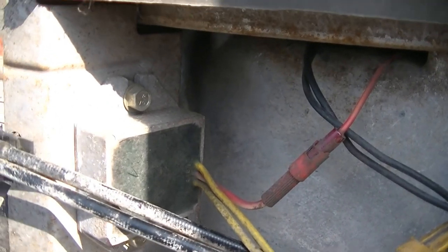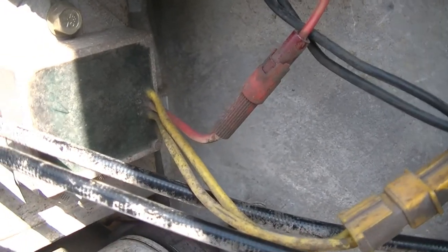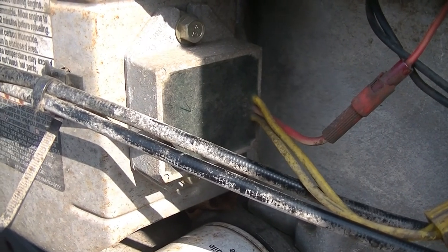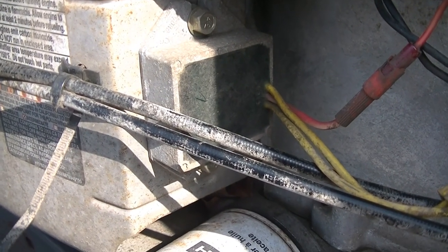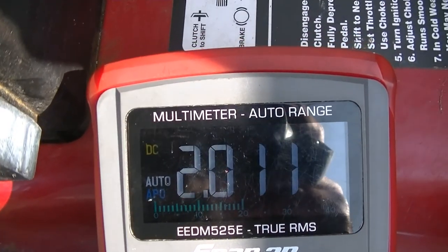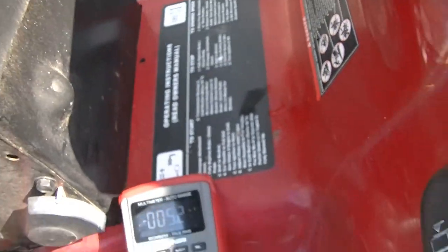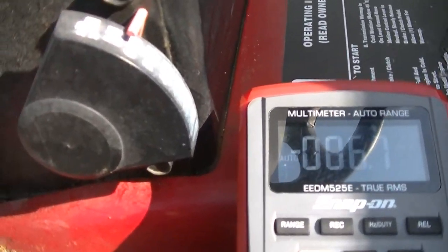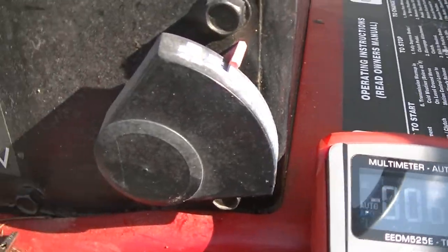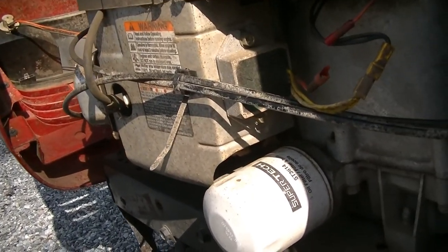What we're going to do here is unplug this red connector and put our voltmeter in on this side, fire it up, and see if this regulator is outputting any type of voltage with the machine running. Right there you just saw that this voltage regulator is only putting out about two volts, which is definitely not enough to charge the battery.